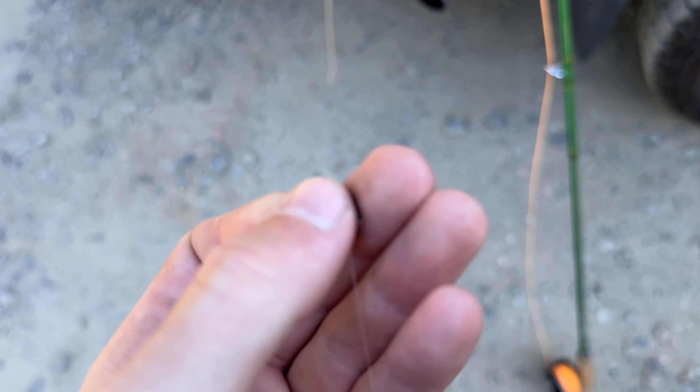Well, my GoPro died, but we caught a whole bunch of stockers including one little wild one. We're just in the town of Downieville and we're going to go eat lunch, pack up the campsite, and head out. Thanks for watching — make sure to like and subscribe. See you in another video.